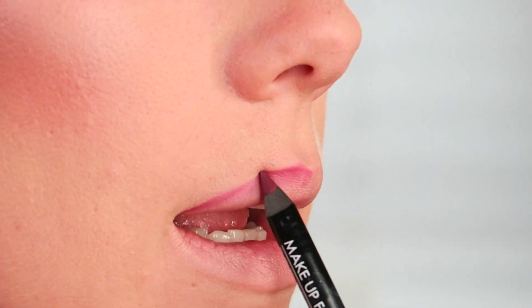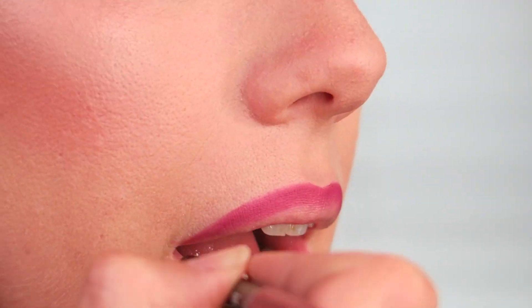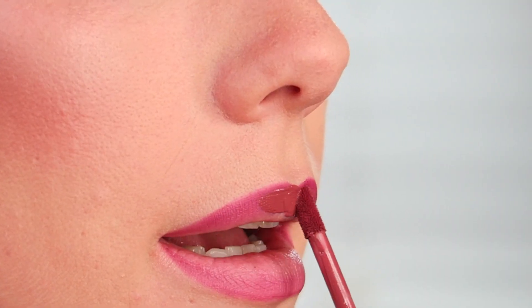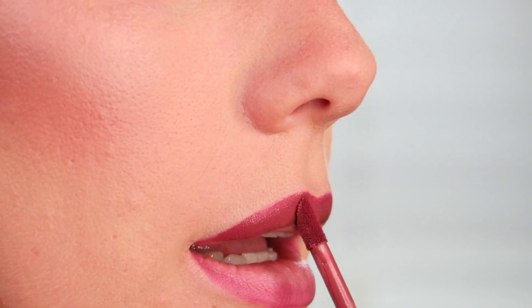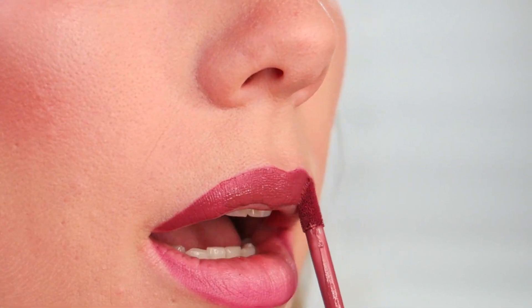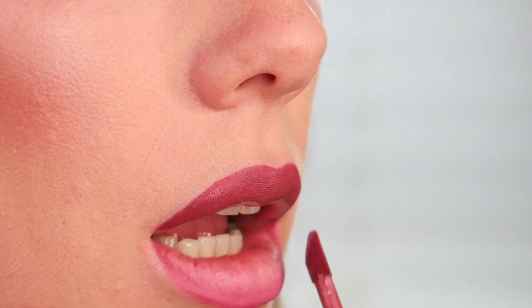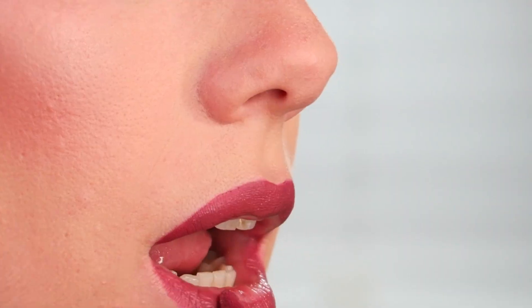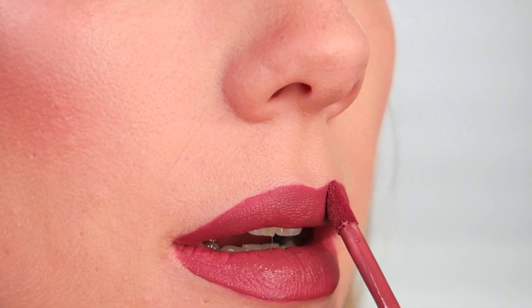It just helps make everything look less fuzzy. So I'm going to use this Makeup Forever Aqualip in shade 10C — I love this, it's kind of like an eggplant color. Then I'm going to go in with my Galactic Matte Lip Paint. I'm obsessed with this formula. This shade is Divine. A lot of people don't use a liner with this, but I like to just because.